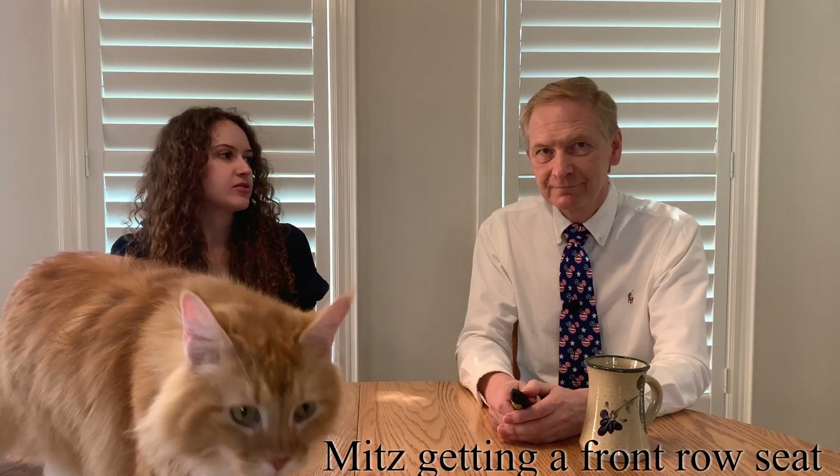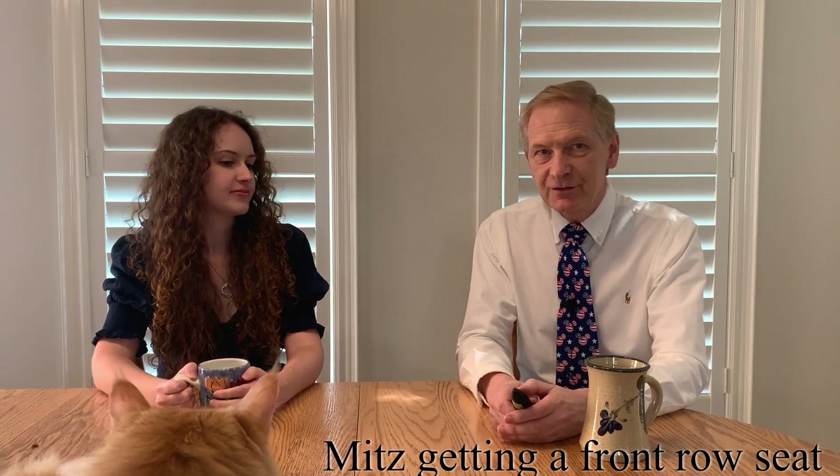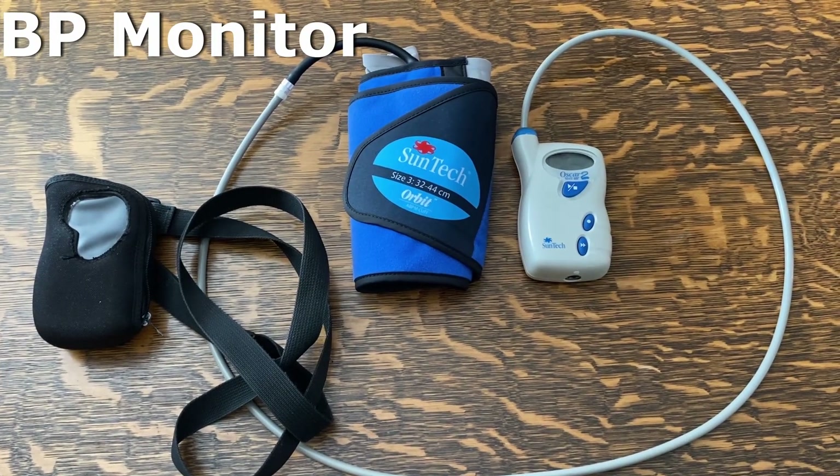Hi and welcome to Medicine with Dr. Moran. Today we're going to be talking about the 24-hour blood pressure monitor test. This is a test that allows us to monitor the blood pressure, and typically we'll put the blood pressure machine on for 24 hours. It's considered our best test, or gold standard test, for blood pressure assessment.